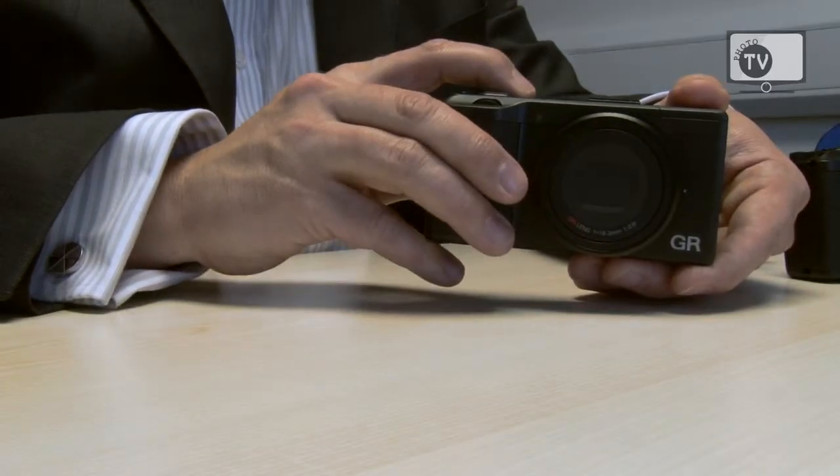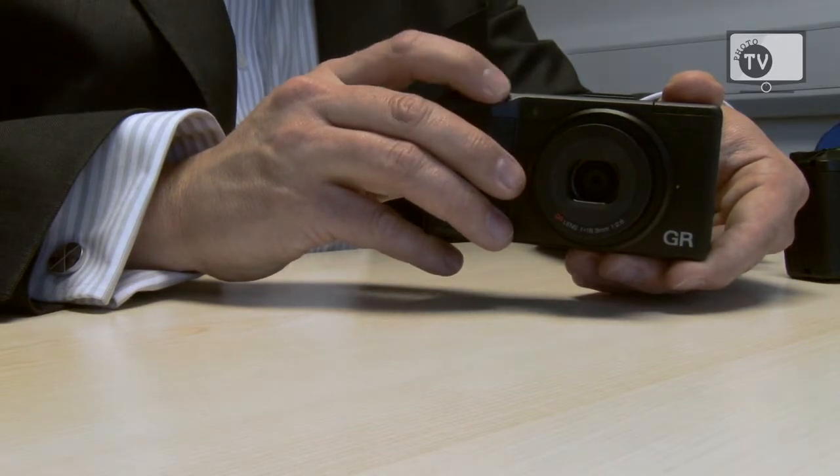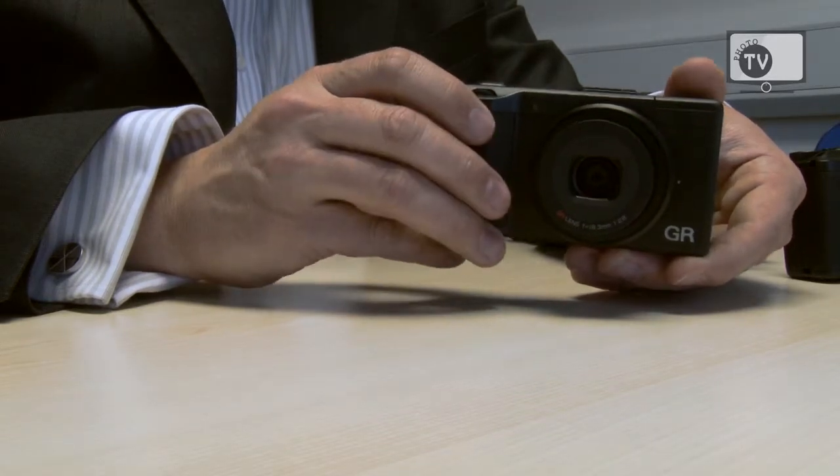The GR has a high speed start-up time of one second and a high speed autofocus of 0.2 seconds, to give you a very quick response to capture the image you want.